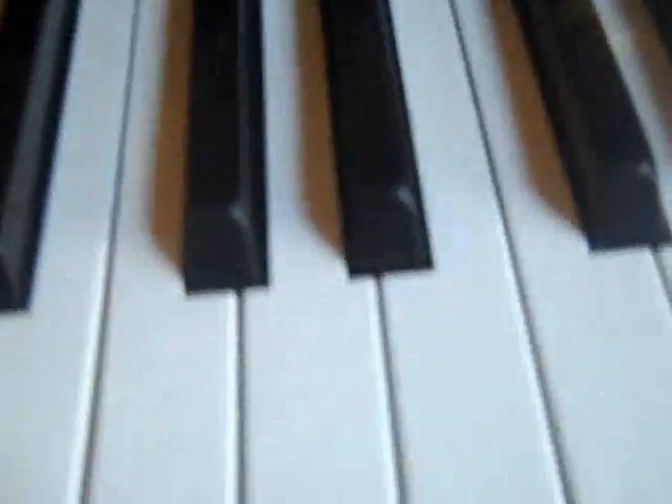Now I'm going to teach you Für Elise, but since it's a really long song, I'm going to teach you a part of it. I'm going to put you against the wall for a second so you can hear. It sounds like this.